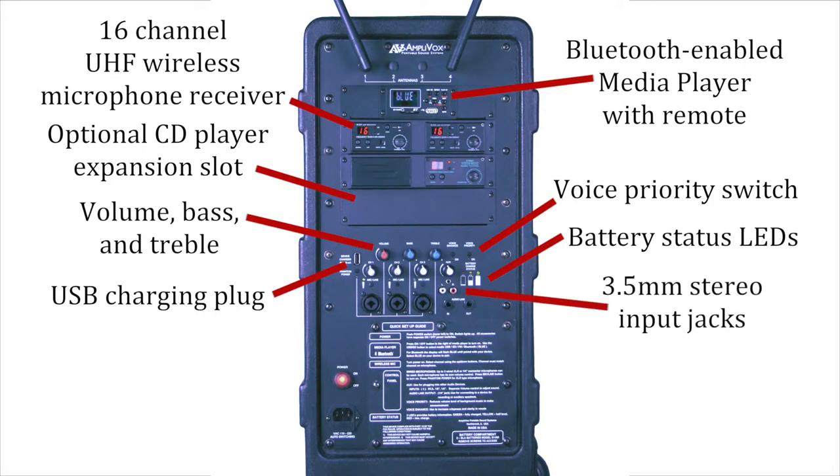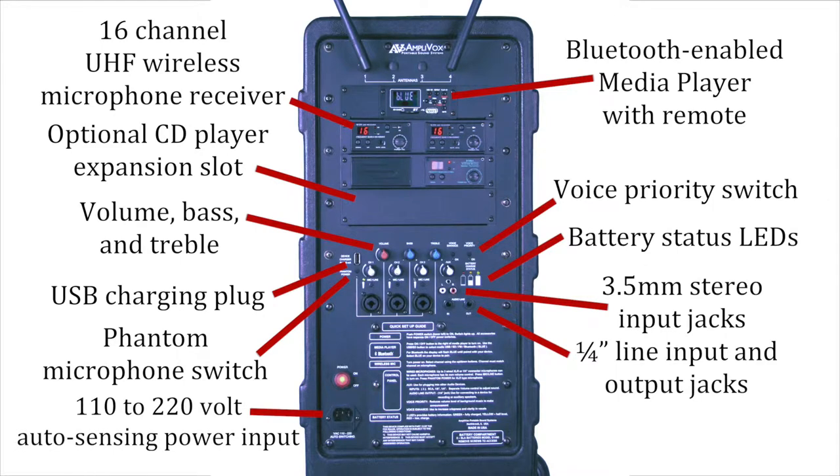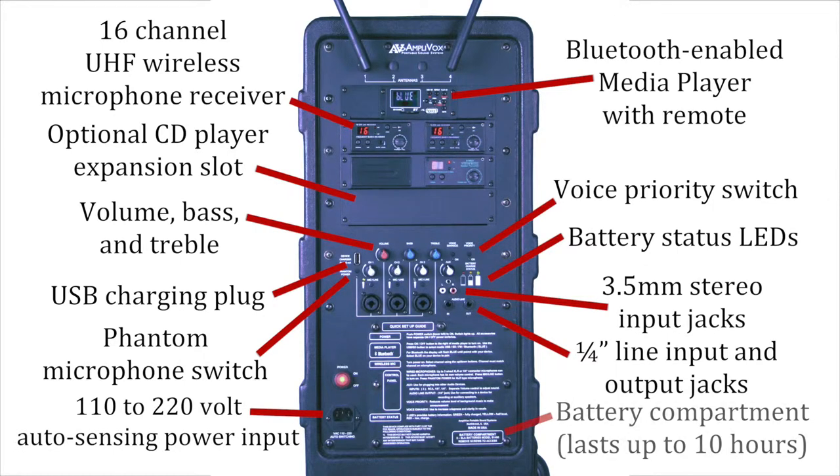Additional features include 3.5mm stereo input jacks, phantom microphone switch, 1.25-inch line input and output jacks, 110–220 volt auto-sensing power input, and a battery compartment.